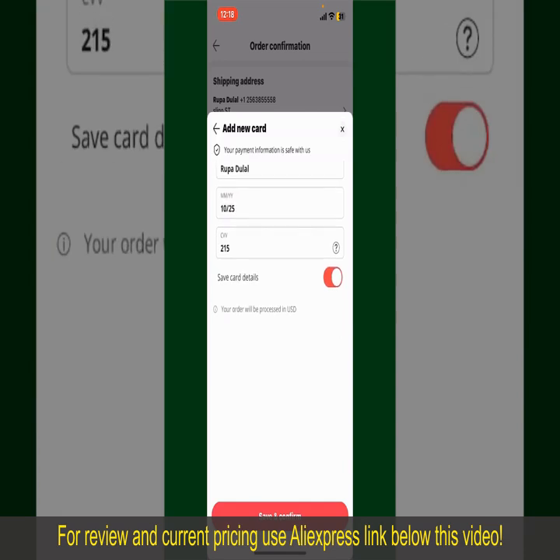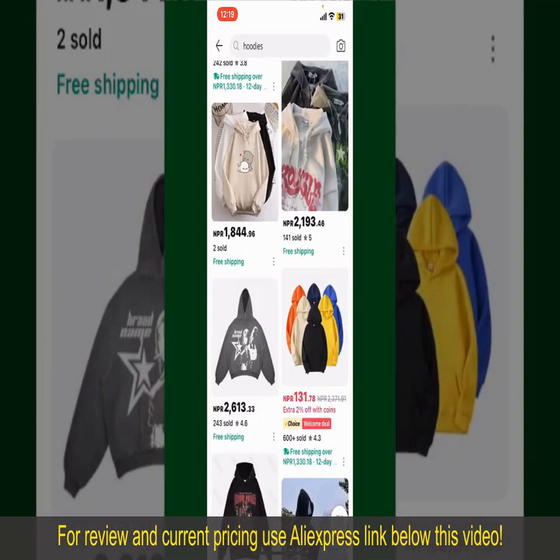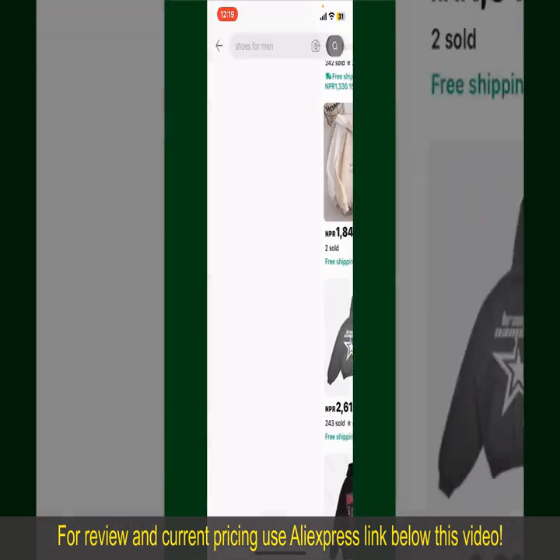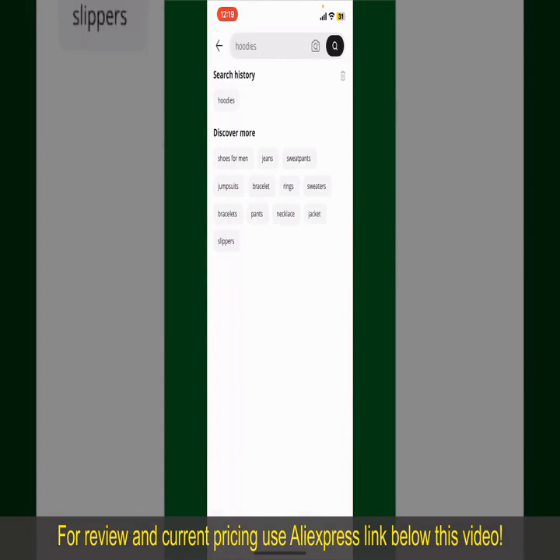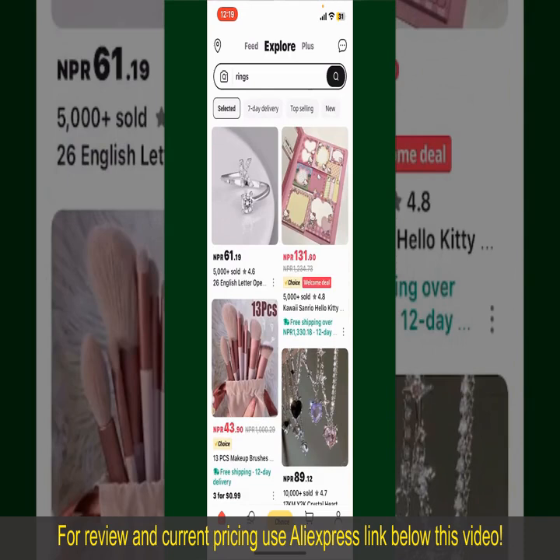Tap on save and confirm at the bottom. After you do that, you'll be able to place your order and finalize your product. After successfully placing your order, you'll receive an order confirmation with a tracking number. You can use the number to track the status of your shipment. Depending upon the shipping method and your location, all you need to do now is wait for the order to be delivered. That is how you can easily place an order on AliExpress.